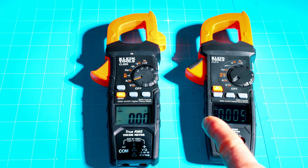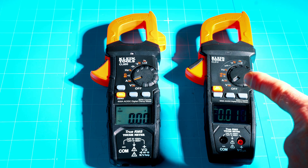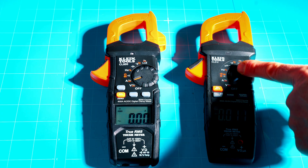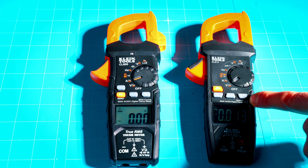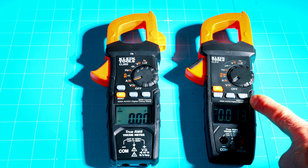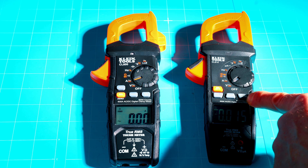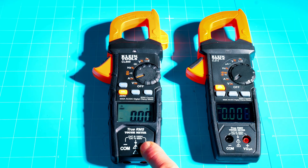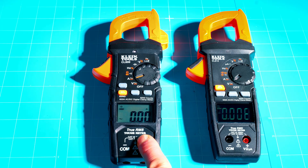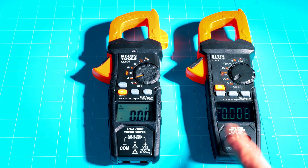They are very similar meters, but for the few extra dollars charged for the CL810, that would be my choice between the two — because of the added microamps and the very useful inrush current feature. For higher amperage components like air conditioning or solar systems, the inrush reading is a lifesaver: you can see if your AC is pulling way too many amps at startup, which might mean you need to install a hard start unit. For the money, my choice is the CL810.